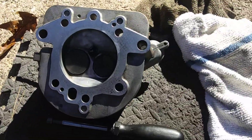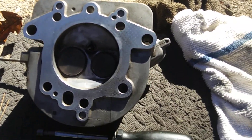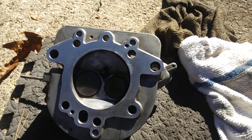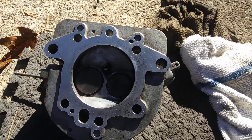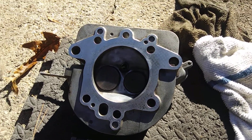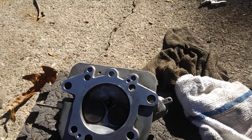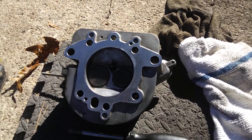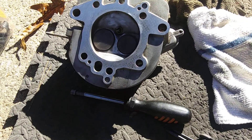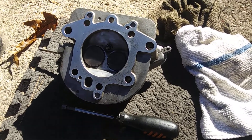Same thing on the head side — get that all cleaned up, get the old gasket off, get everything straight. Now you may want to check if you've overheated it to make sure that head is not warped. What you can do is take it to a level surface, like a good level table, and lay out some good fine grit sandpaper and just scrape it back until you notice that it's all level.